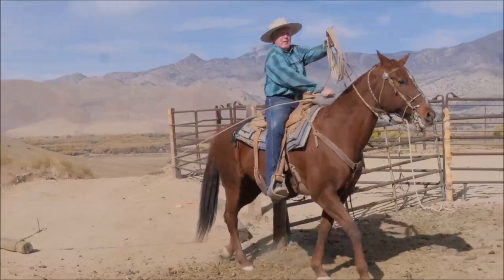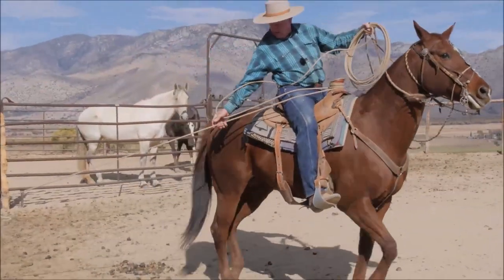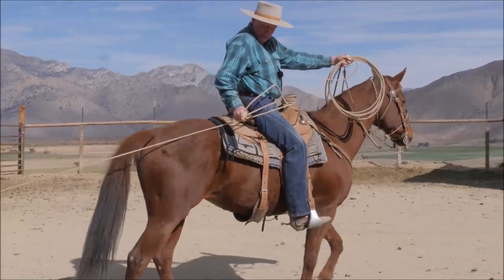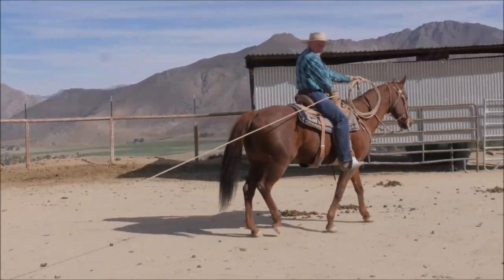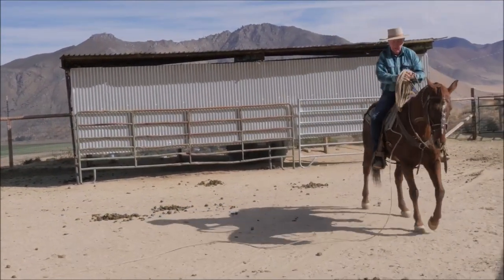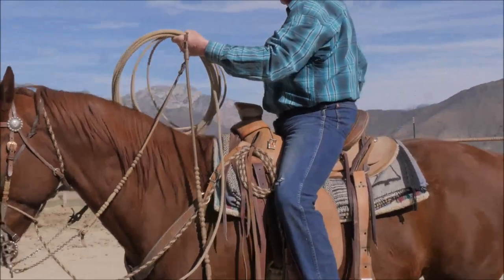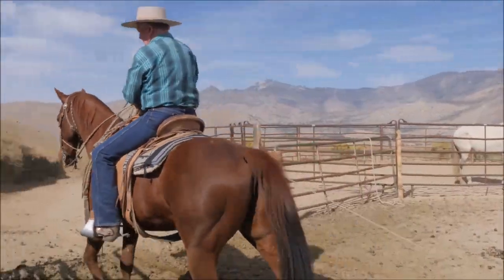So this is me dallying, reaching back, and this is how much room I have to slide. If I choose, I'll just let the rope slide around the horn and then I lock it down as I get here. Those of us that dally, we slide rope a lot of times a half inch at a time.